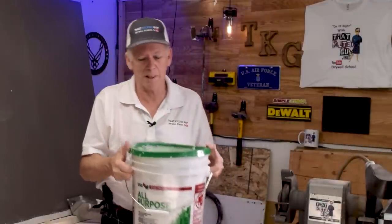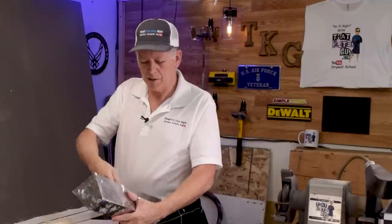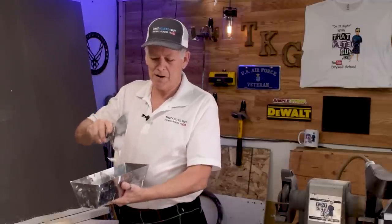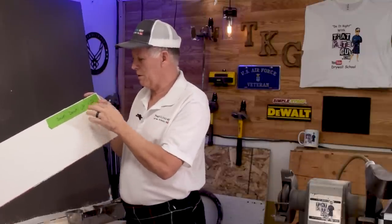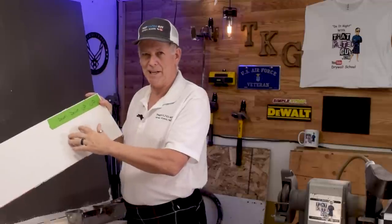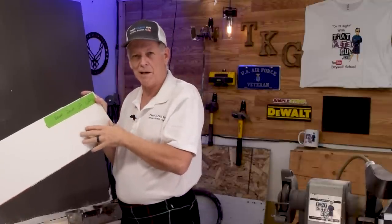First of all, we're just using some ordinary Sheetrock brand joint paper tape. Then I'm going to put it on with your gold standard green label all-purpose joint compound that's been thinned down a little bit. You almost always thin this stuff down, so you can see it's fairly thin but not too thin. I'm going to put four strips of joint tape on here — two of them facing up, two of them facing down. By up, I mean the convex side with the curve going up, and the convex part facing down. So let's get those installed.